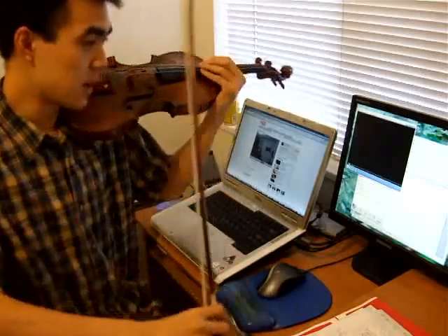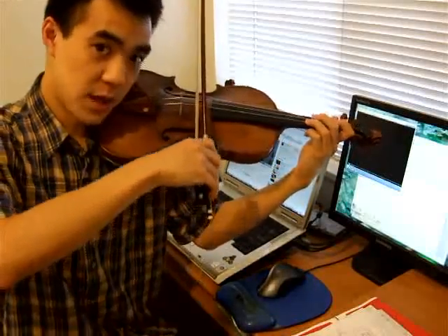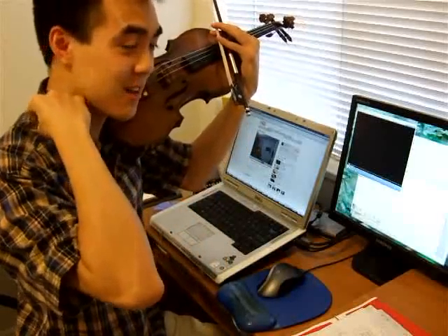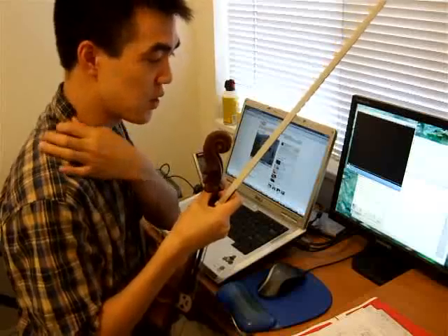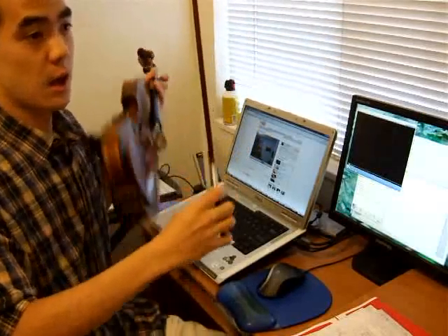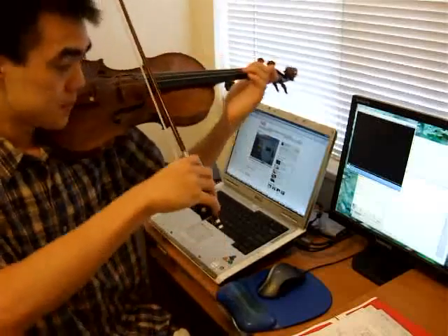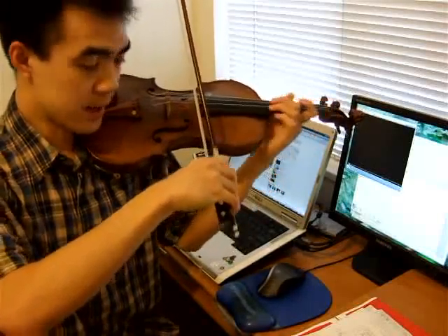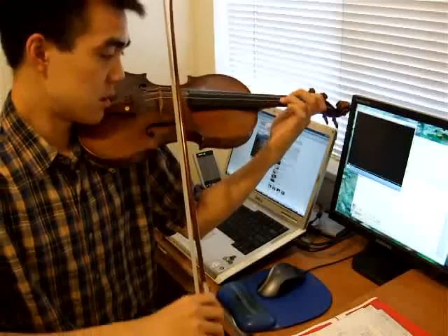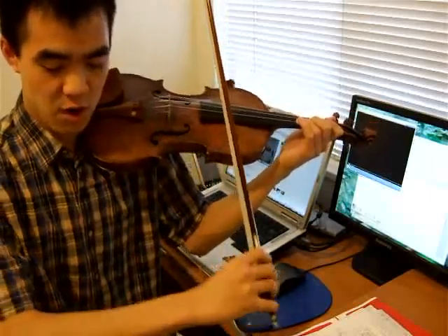I also noticed that your shoulder is going up when you're coming up near the frog. You don't want to lift your shoulder, because if you lift your shoulder, you're going to tense muscles here, and that could pinch nerves. If you do that for a very long time, you're going to lose your ability to use your shoulder. What I would suggest is to keep your shoulder down — you can do that by leaning with your elbow as you're coming up the string. Instead of coming up like this to the frog, keep your shoulder down and just use your forearm and your elbow.